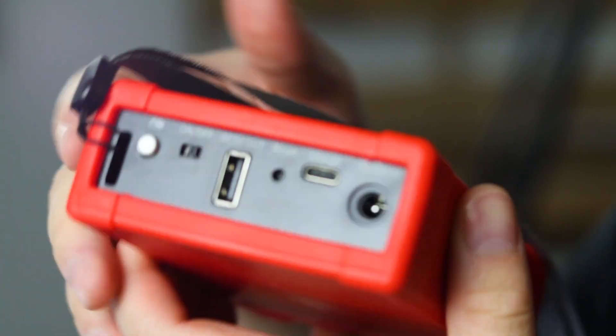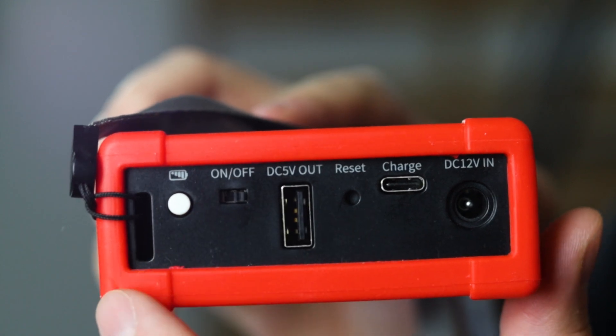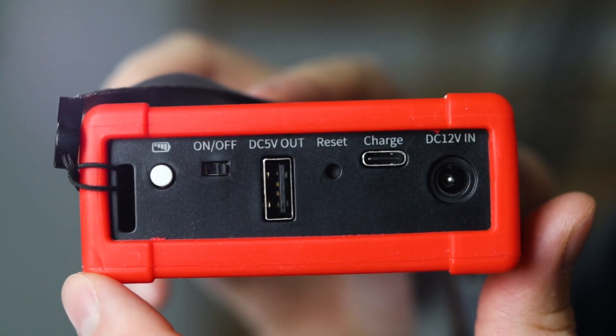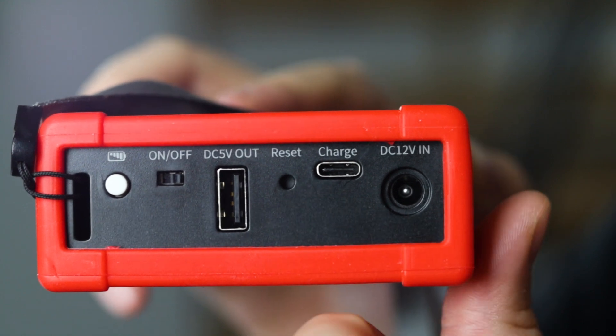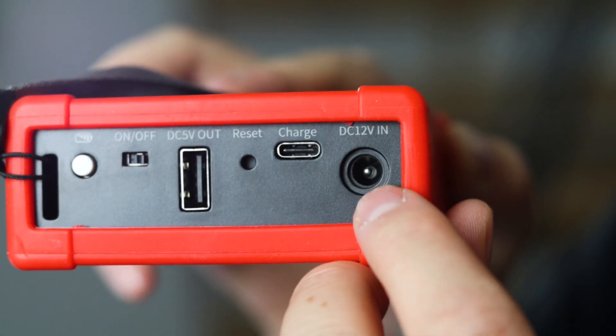The Connect Box comes with several key controls and connections. On the top, you'll find the battery test button, on and off switch, USB-A DC 5V output for smaller devices, a reset button, a USB-C charging port, and a DC 12V input for direct power supply.